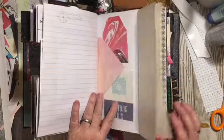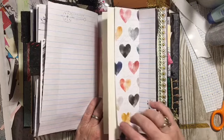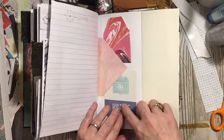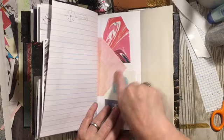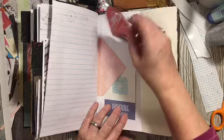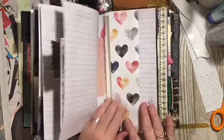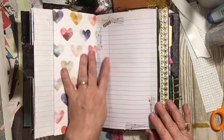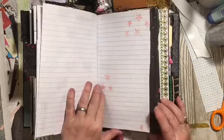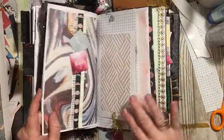And here we have another flip-flop. This is a true flip-flop where the flip-flop is on the flip-flop flap. And then we have a double tuck — this is the part of the envelope — and we've just got a couple of little journaling cards in here. The stamp here. Stenciling and tissue. Digital.